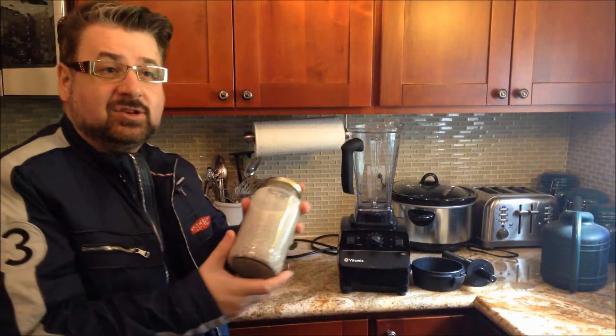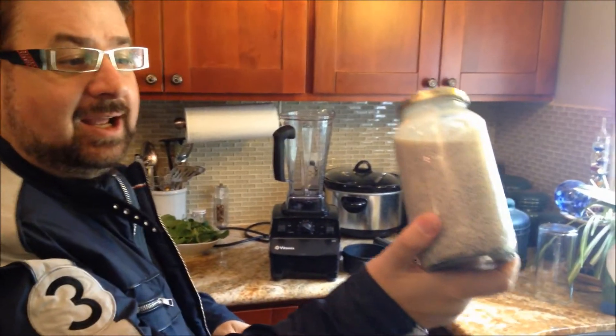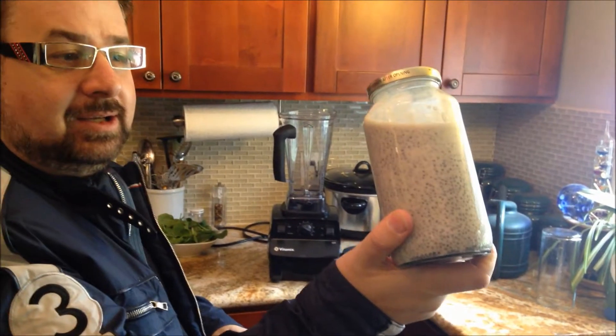Today we're going to make a healthy shake — this is chia seeds soaked overnight in hazelnut milk. It looks a little bit like gravy! And we're also trying some nut cheese — nacho cheese made out of nuts, specifically cashew nuts.